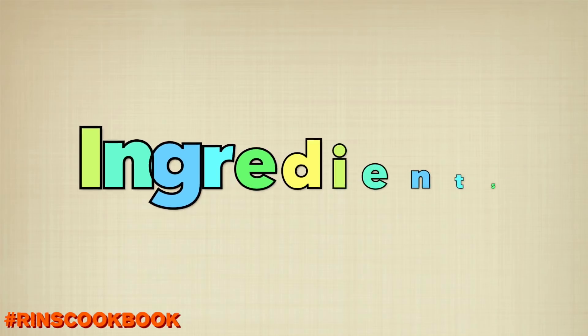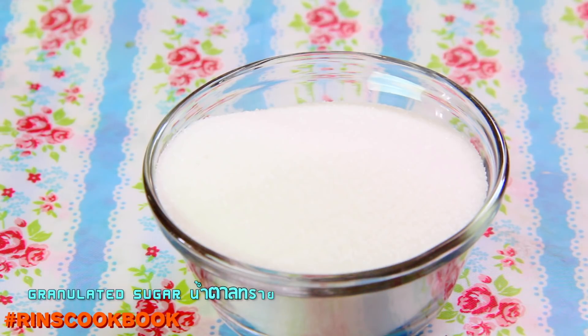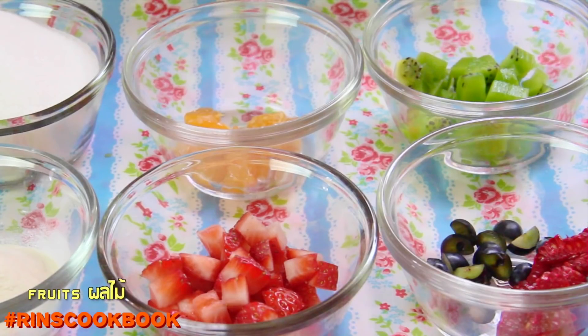Let's go over the ingredients. You'll need agar powder, granulated sugar, water, and you can optionally add in some fruit flavoring. You'll also need fruits in different colors — cut them so they're about half an inch big. We're using strawberries, blueberries, raspberries, kiwi, and orange.